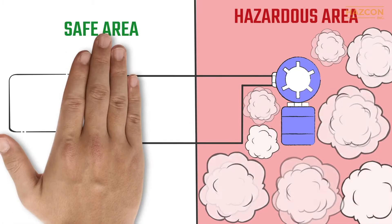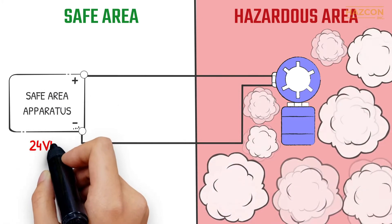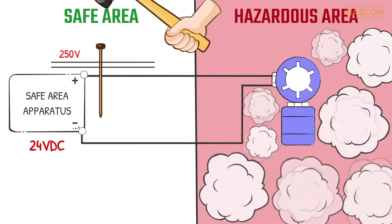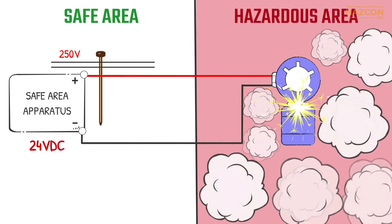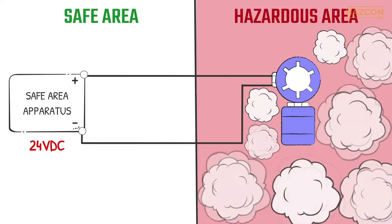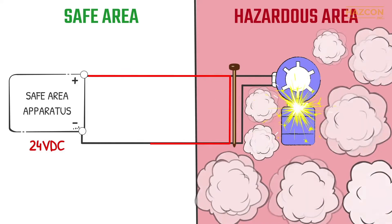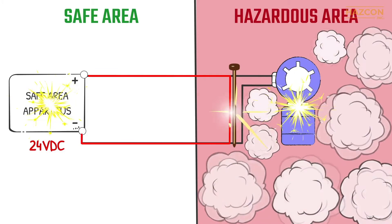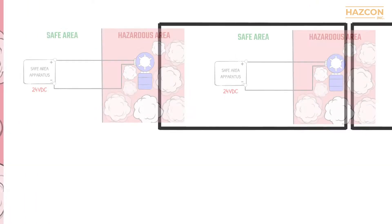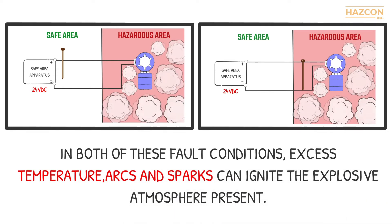An electrical sensor is placed in a hazardous location. Power is fed to it from a safe area outside the hazardous location. If a fault happens within the safe area, a voltage of 250 volts or even higher can enter the hazardous area. Furthermore, if a fault happens within our electrical sensor located inside the hazardous area, a high-value short-circuit current can flow into the hazardous location from our power supply. In both of these fault conditions, excess temperature, arcs, and sparks can ignite the explosive atmosphere present.